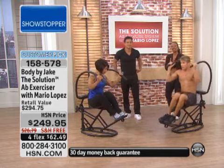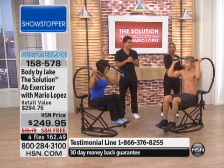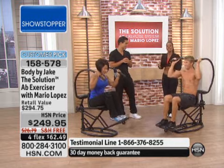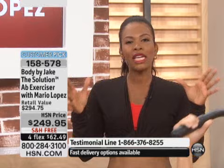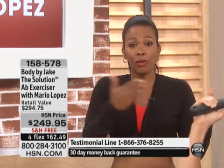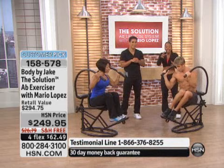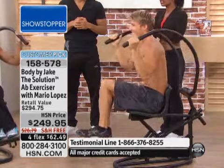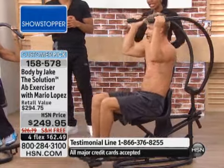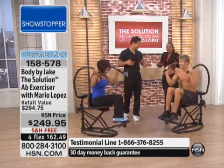That's why it's a customer pick. If you've been using this since Mario brought it in — that was at the end of January — you've had all of February and March to use it. I want to hear your results. We have tens of thousands of products here at HSN, and only a select few have the honor of becoming a customer pick. Some have to be around for a few years — but this was first time out of the box. You loved it because you said finally I can get in that hard-to-target area, and you did it easily at home any time of the day. You don't need to plug it in, it's not making any noise.